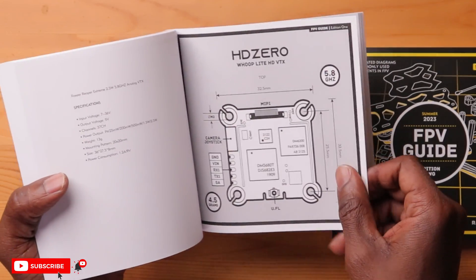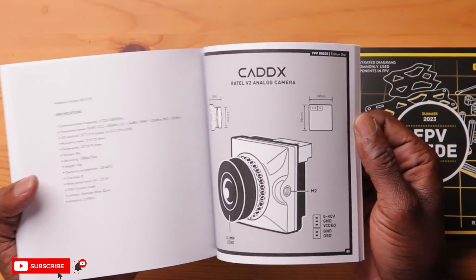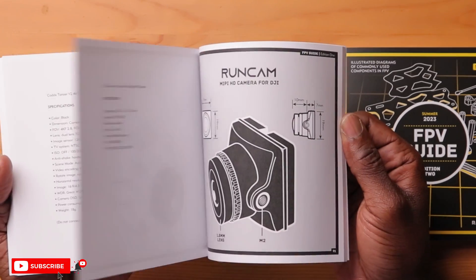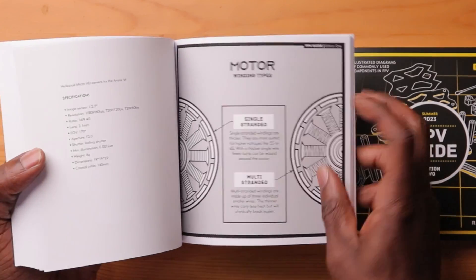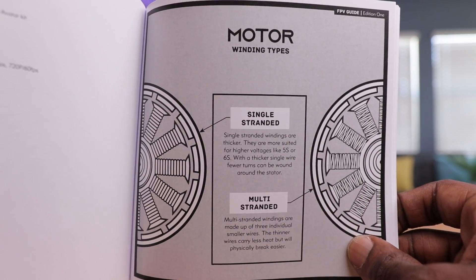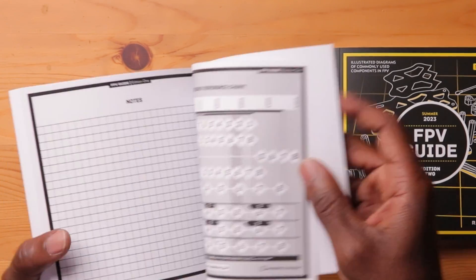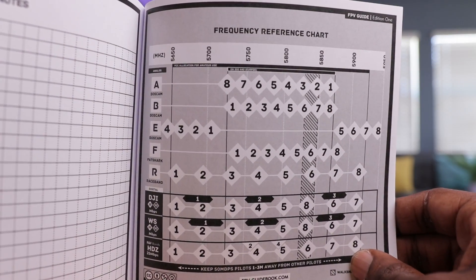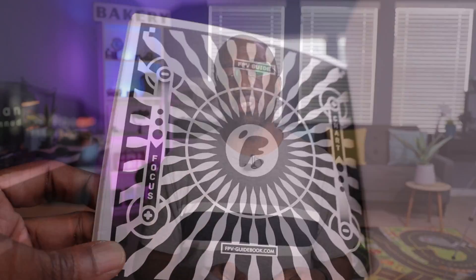Here's some stuff by HD Zero — you have the Whoop Lite HD VTX dimensions and the components. Really a thorough book. If you want cameras, here's all your cameras: Caddx cameras, DJI cameras, Runcam cameras. And then here's your motors — everything from single-stranded to multi-stranded windings. Everything is in here. In the back you have some empty pages if you want to add notes during a build. There are also frequency reference charts for flying outside with other drones, and a focus chart for your cameras.